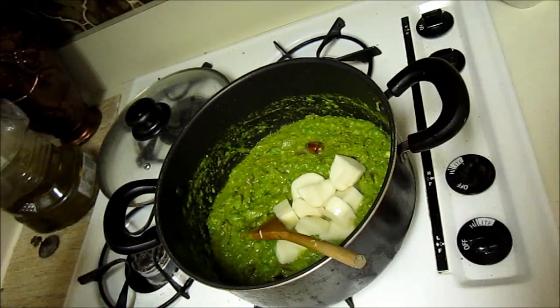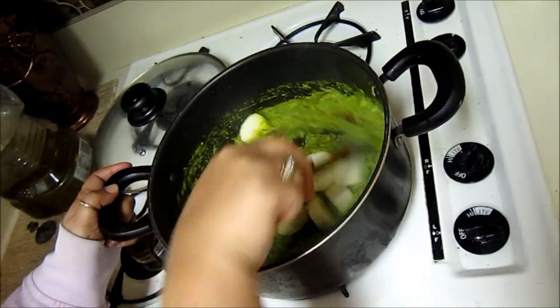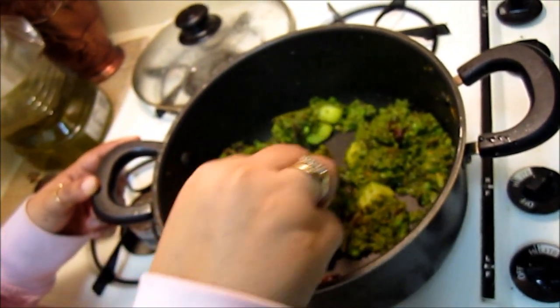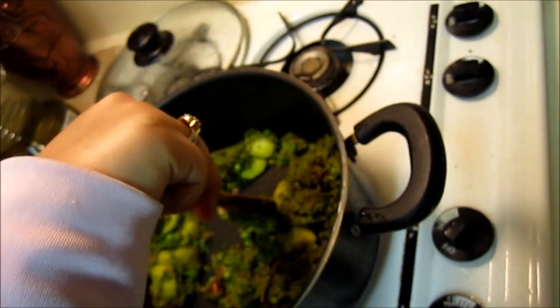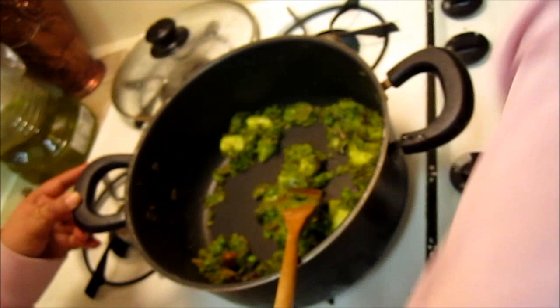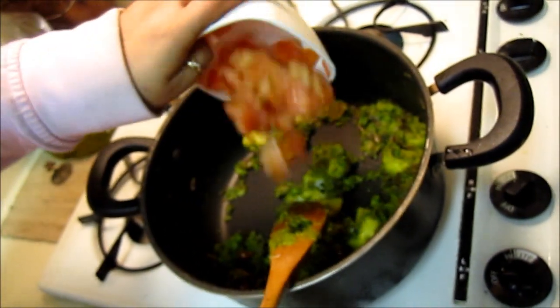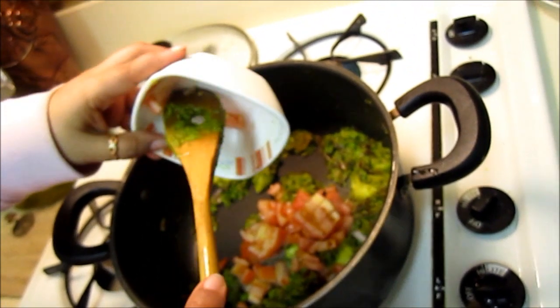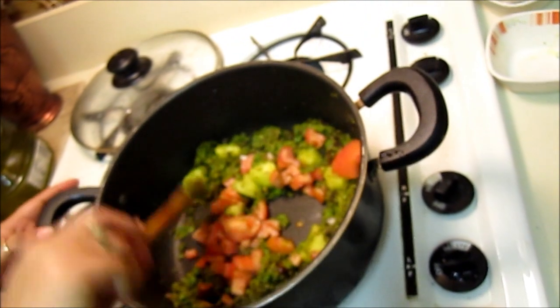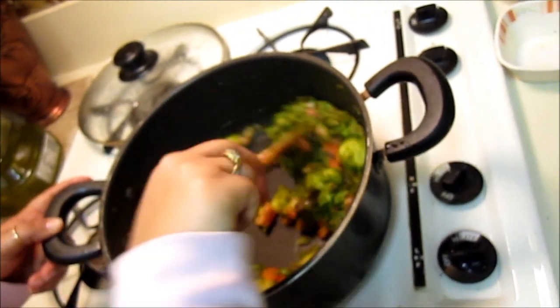Both the peas and potatoes will be cooked simultaneously. Now you can see that the potatoes are done — they are cooked. Now we can add the tomatoes, because if you mix tomatoes earlier the potatoes would not have cooked so well. Now mix it all together.